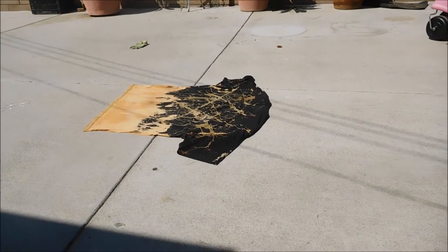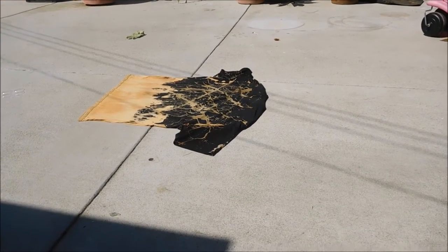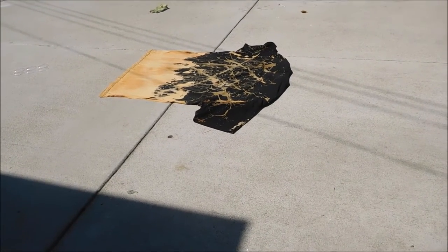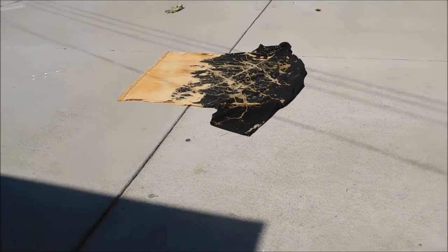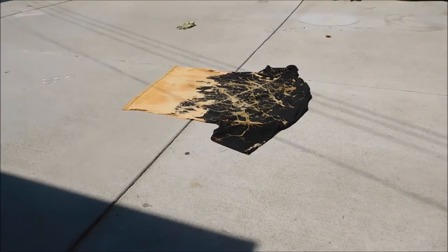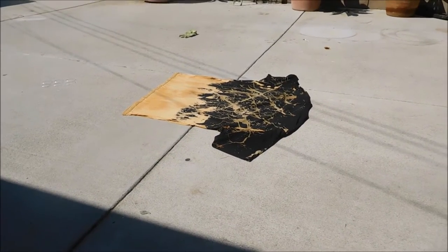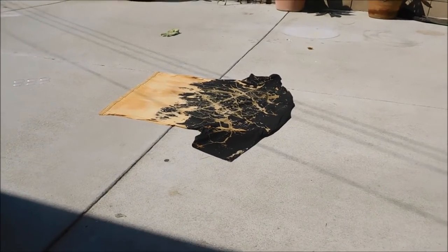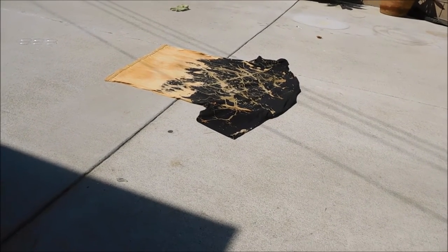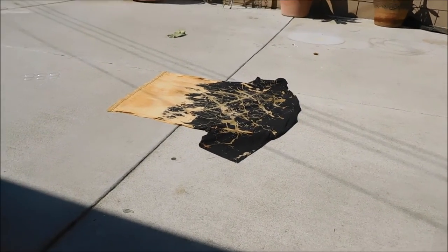All right guys, so I'm just letting it dry — I did both sides already. I'm letting the bleach just soak in. After that I'm going to throw it in the wash and wash off all the bleach, because you don't want to put it on right after you bleach it — there's going to be bleach all over your skin. So we're going to do it the proper way. Let's just throw this in the wash real quick and I'll show you guys how it comes out.